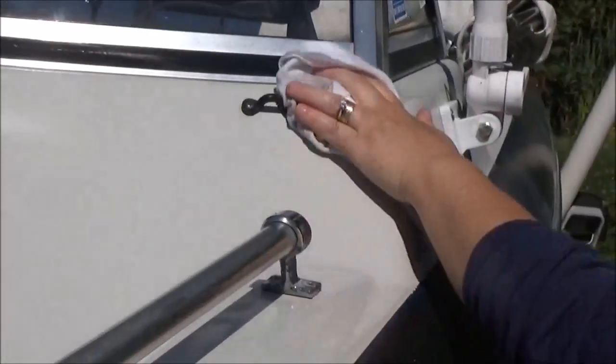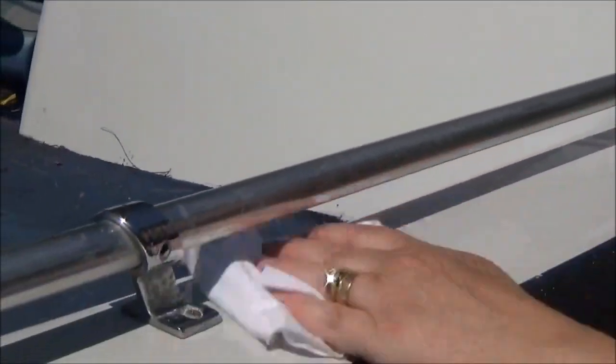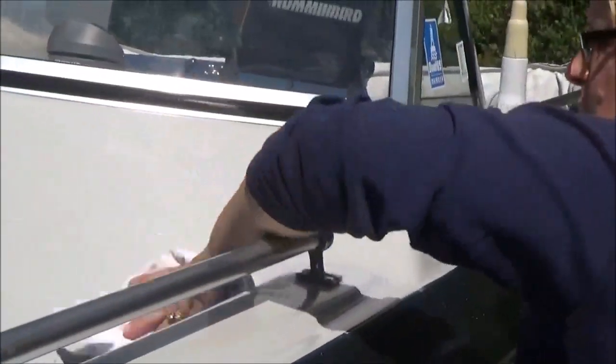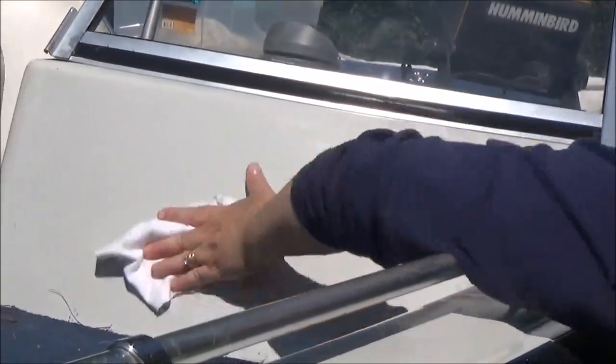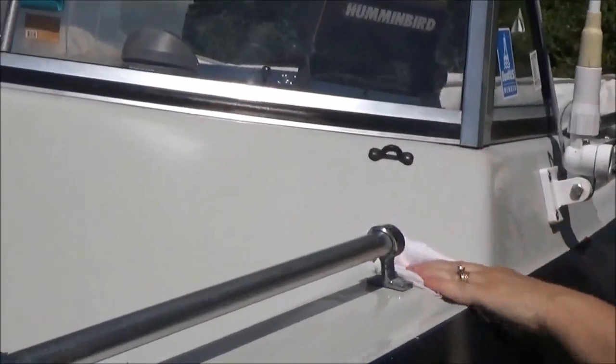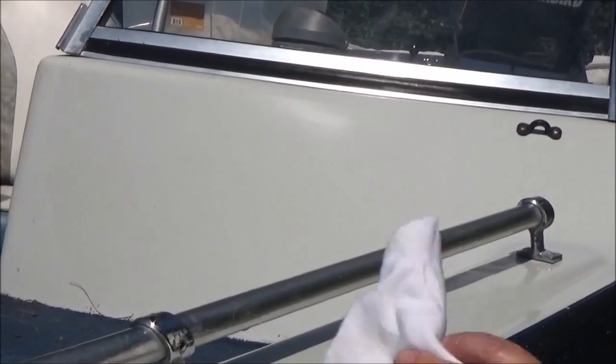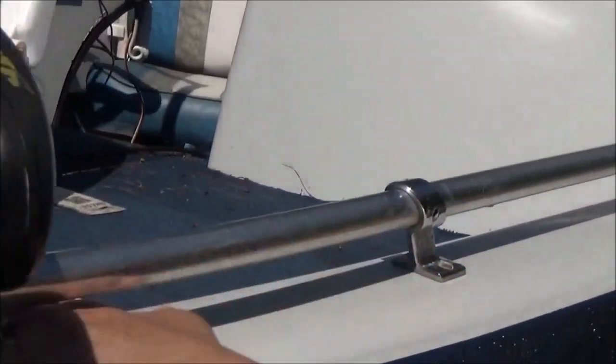Now this boat is trailered, so I'm going to make sure I wipe off the excess here so there isn't any road grime stuck to it. If it's in your slip and you want to leave it wet, you can leave it wet. But we're not going to do that because this boat is being trailered.